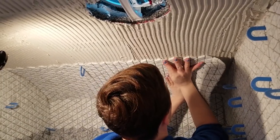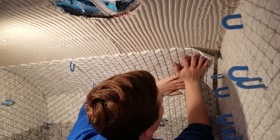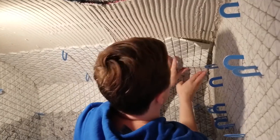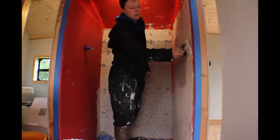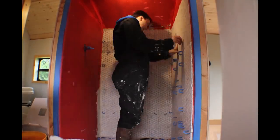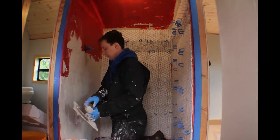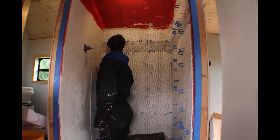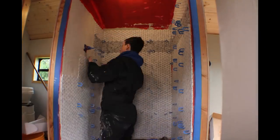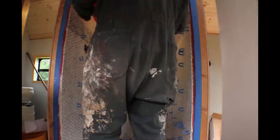It's coming together real nice. We've got all the walls done and we're just finishing up working on the ceiling, making sure that everything is pressed in really well so that it doesn't fall. It's looking good so far.